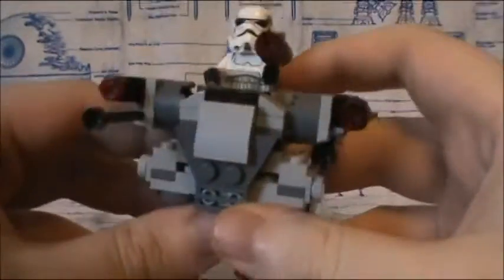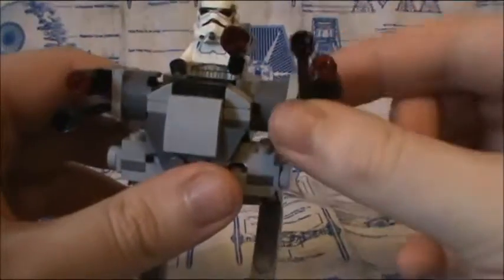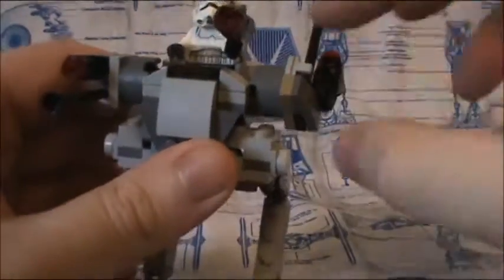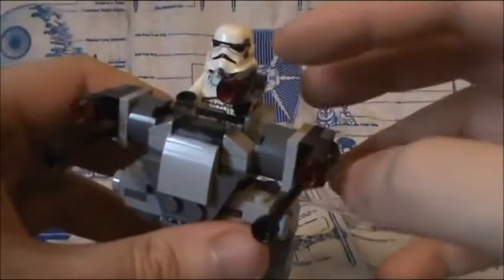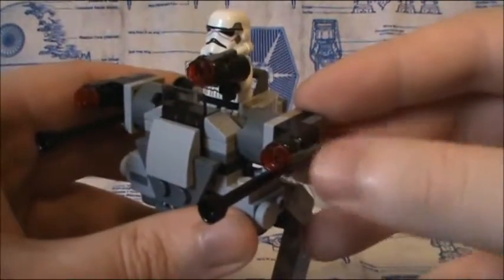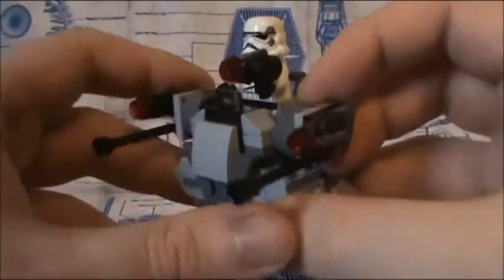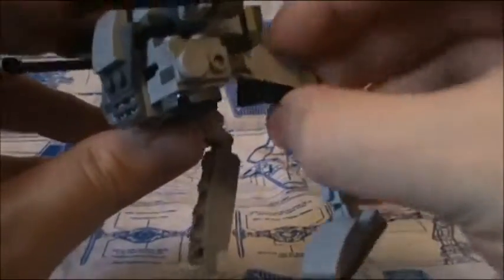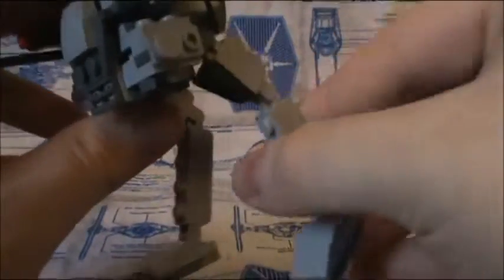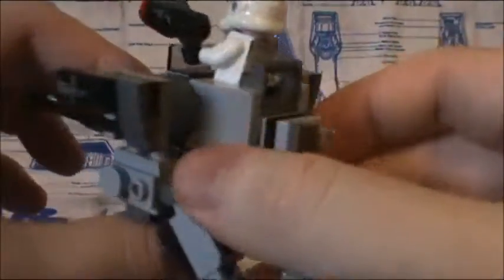Then we get this little walker. It's not the most impressive thing in the world, but it's still not bad. The guns on each side can go 360 degrees. Just like the regular troopers' guns, they have the little stud-firing things, which are kind of getting old now. They do give us regular guns for the troopers, by the way. The legs can be adjusted, and on the back you have a place to store the trooper's weapon.